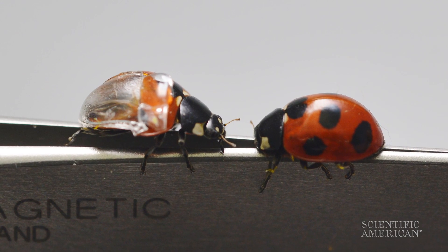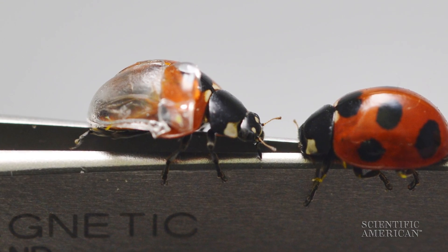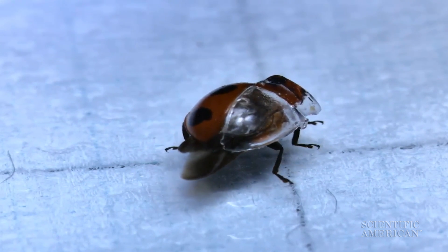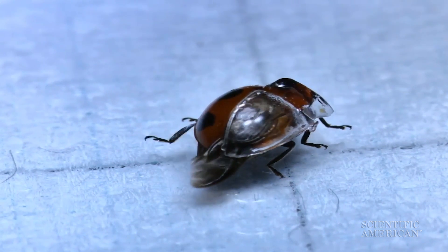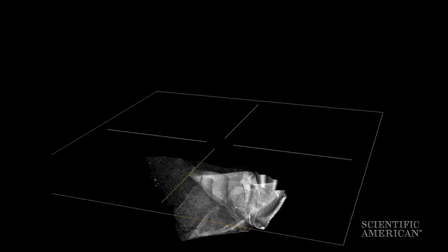Since the wing folding process is hidden under the elytra, scientists replaced part of the case with clear plastic so they could peek at the wing in motion. They tracked how the wing bent into itself like a Z, and documented the 3D shape with x-rays.